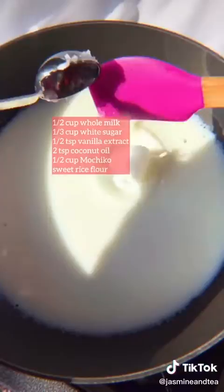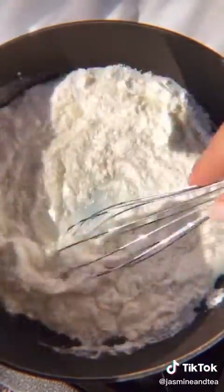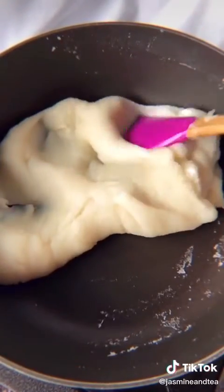Then add coconut oil and vanilla extract, and slowly add in the mochico in increments while mixing. When that's completely smooth, turn the heat up to medium and just keep on mixing that for about three to five minutes.